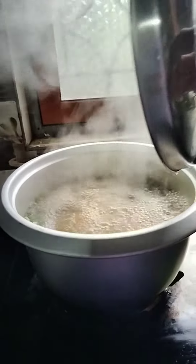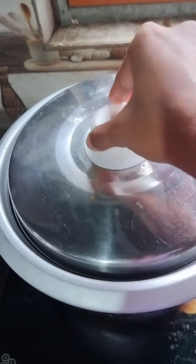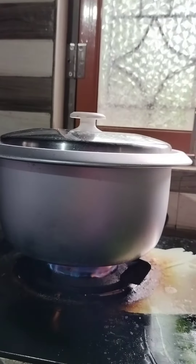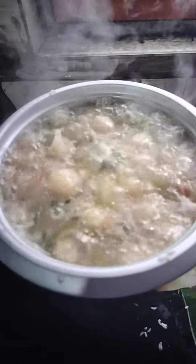We can add cabbage. We can add rice with water. I also want to cook the rice and eat it.